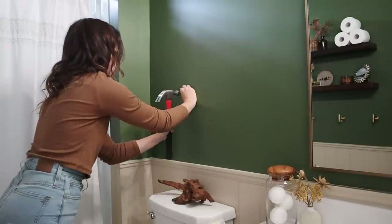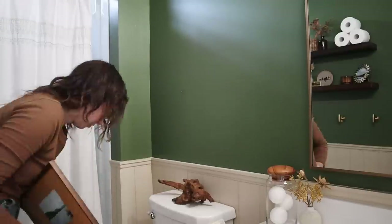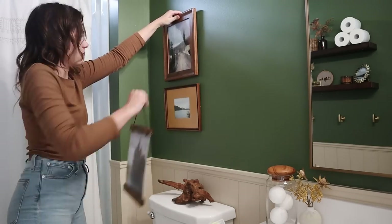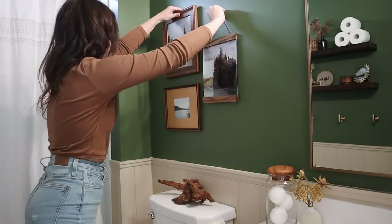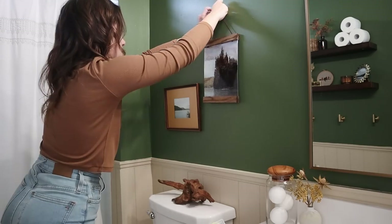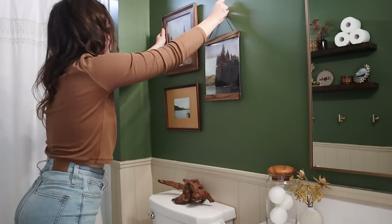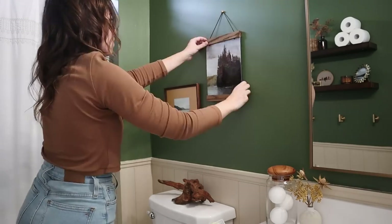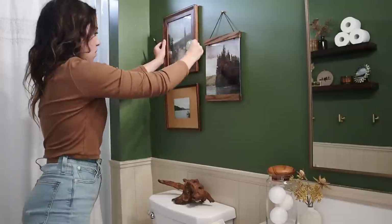I do a bit of measuring when hanging things but I tend to mostly eyeball it, which fortunately worked pretty well as I put together our little mini gallery wall. If you want more precise results, I'd absolutely recommend measuring things out more carefully than I did.